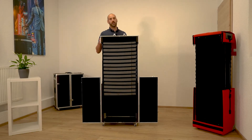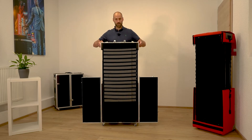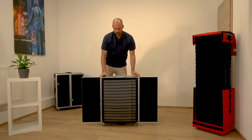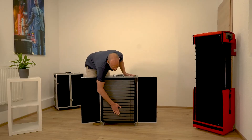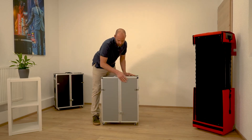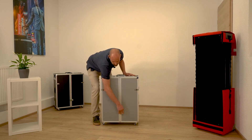To close the case you just push the two buttons, collapse the top part, and push inside the trays a little bit. You close the doors and close again the locks.